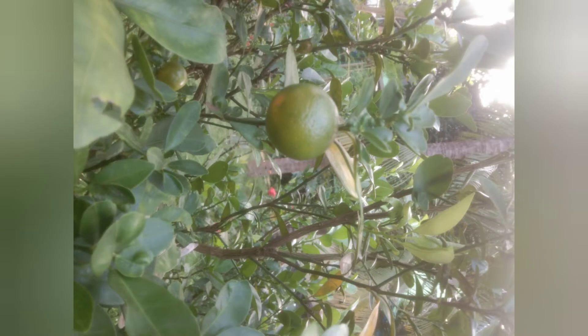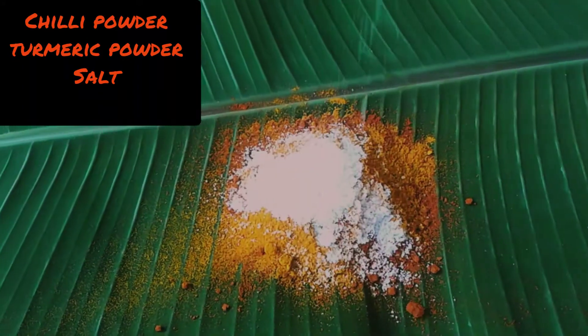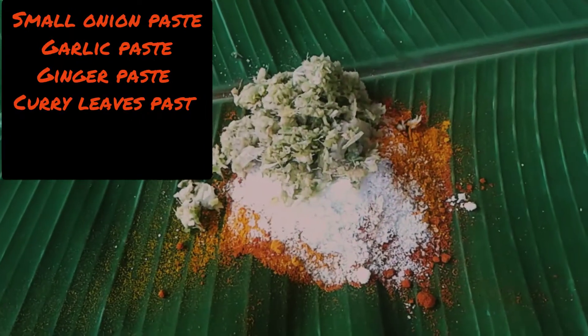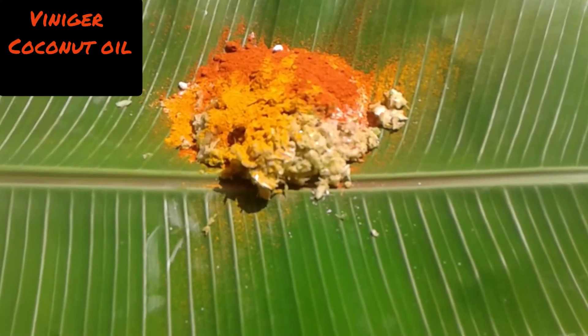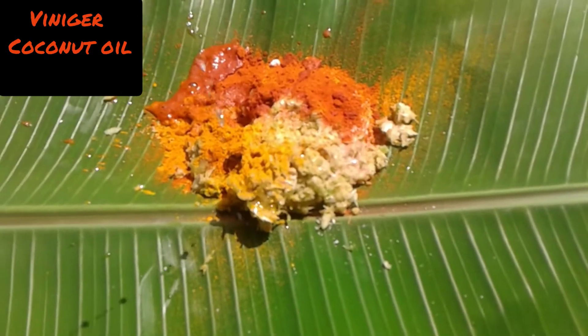I am going to show you the first time. I am going to show you 2 tablespoons of cashmere and the same fish. Now I am going to add 1 tablespoon of rice and cook a few tablespoons of rice. I am going to add 1 tablespoon of vinegar.